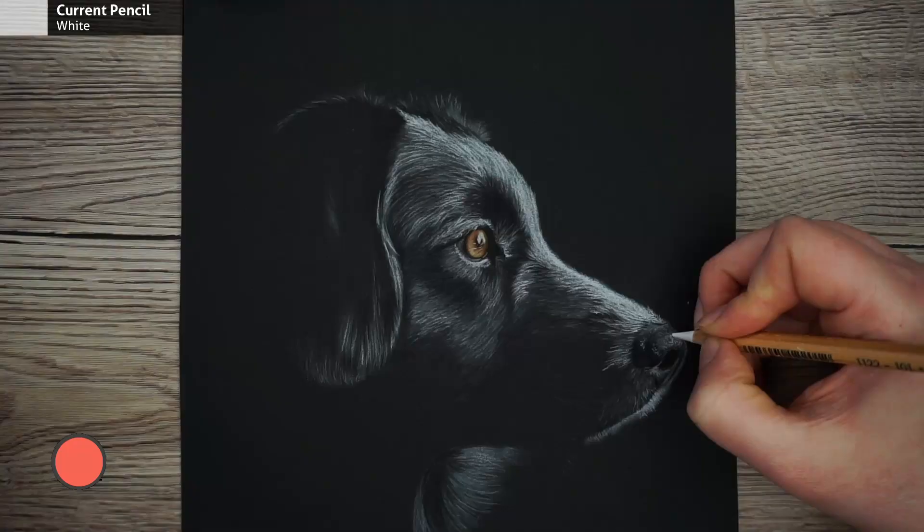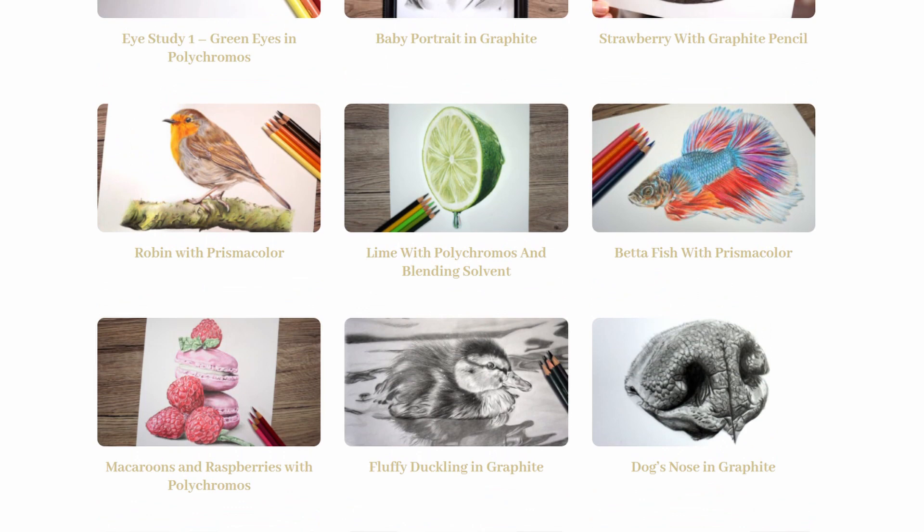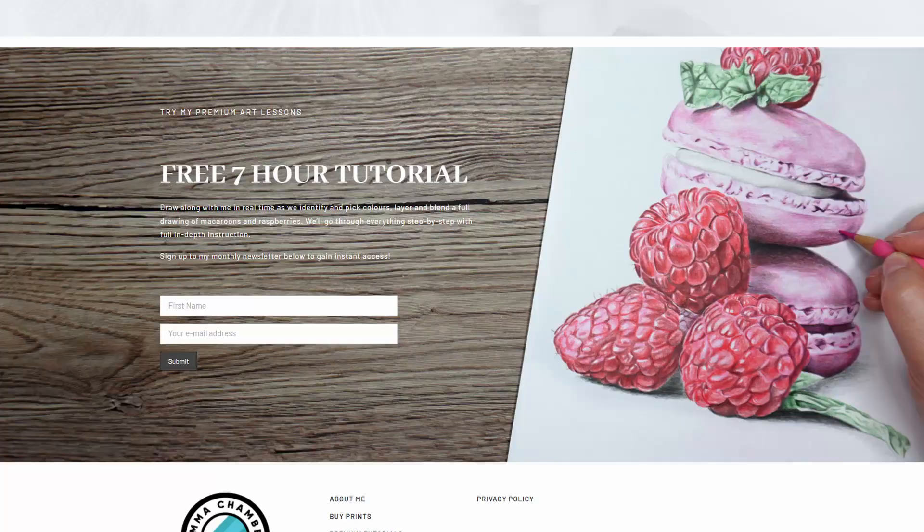If you want to see this drawing in more detail, I do have pastel pencil tutorials available on my Patreon — really in-depth tutorials as well as real-time footage for this drawing and other pastel, colour pencil, and graphite drawings. If you'd like to see what my Patreon videos are like, I have a free taster video when you sign up to my newsletter. Check out the link in the description.